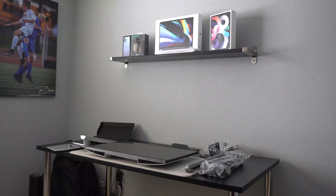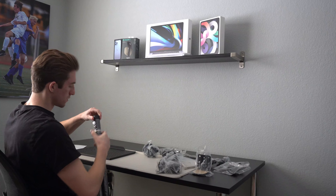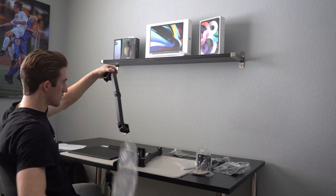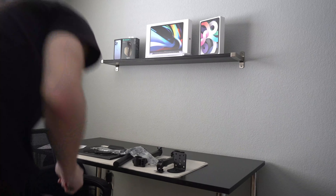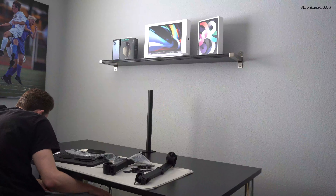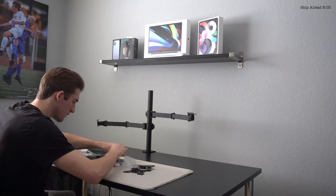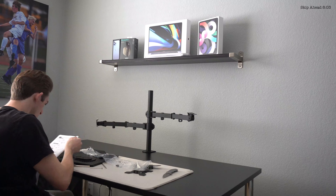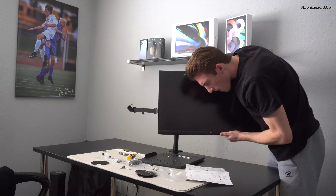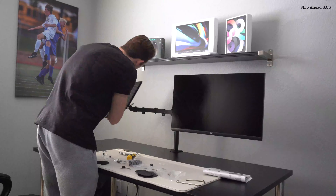Now that we have everything unboxed and laid out on the desk, let's start setting up the stand first so that we can attach our monitor and laptop. Thankfully, the stand comes with all of the screws needed to attach the monitor and the other arms. Now we can attach the monitor and get everything set up.